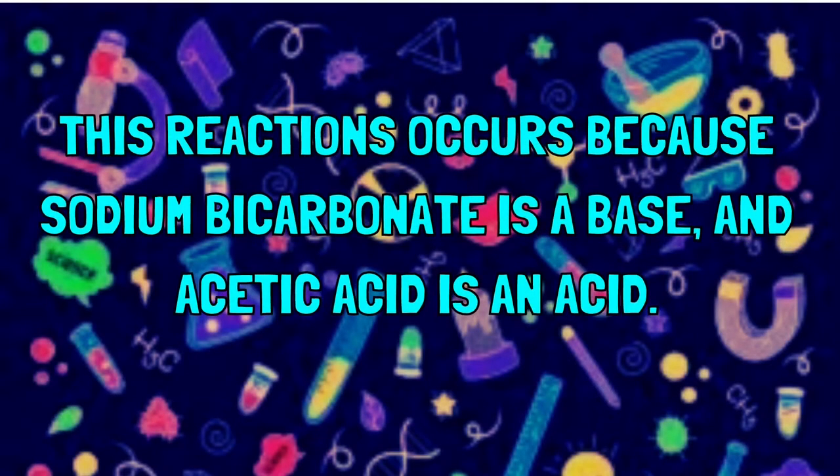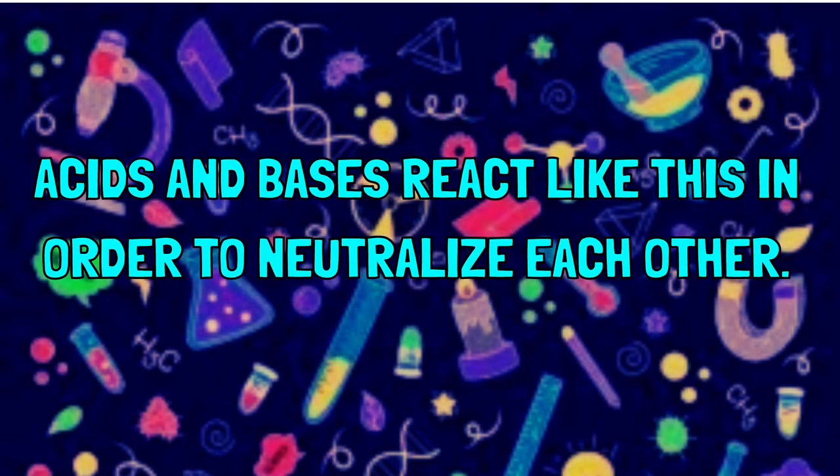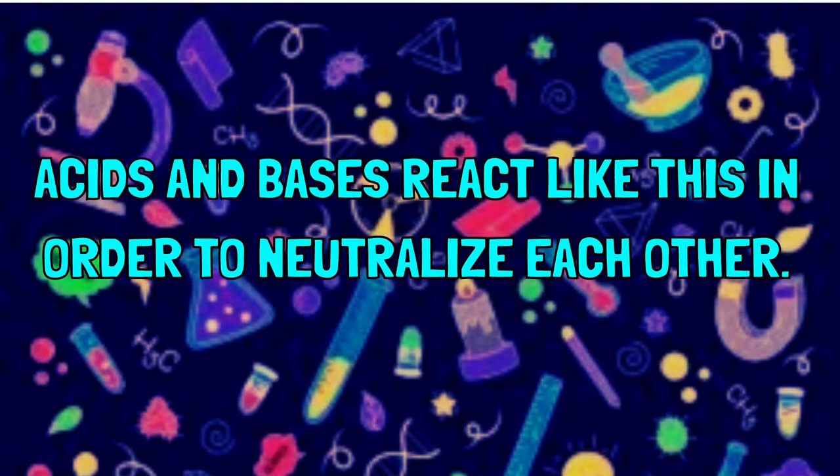This reaction occurs because baking soda, or sodium bicarbonate, is a type of substance called a base, and vinegar, or acetic acid, is something called an acid. Acids and bases always react like this in order to neutralize each other.